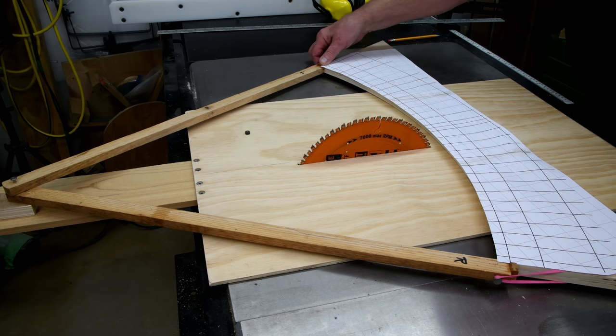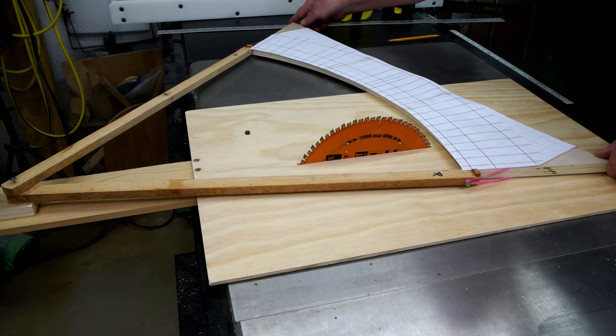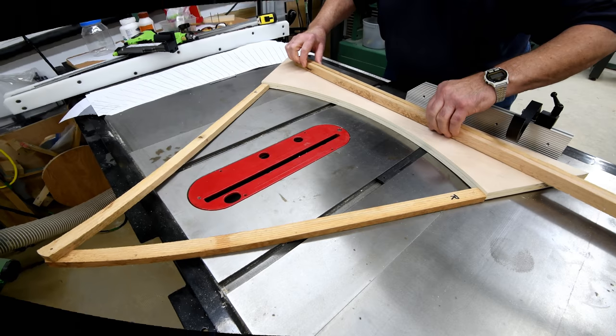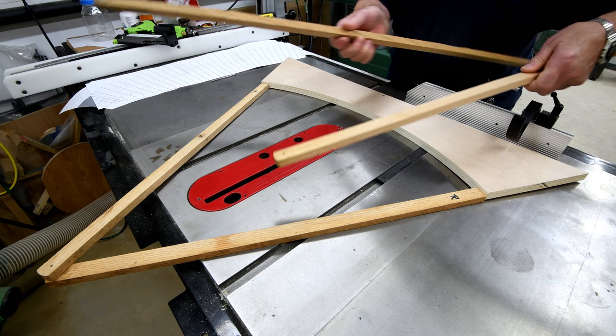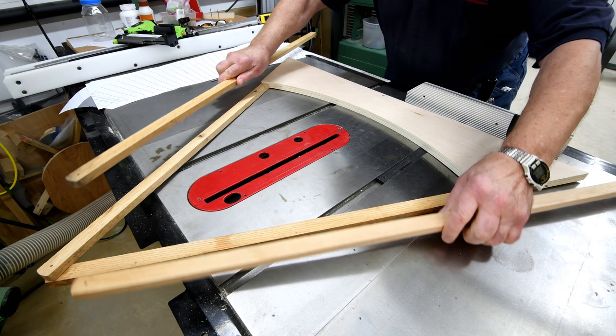There's kind of an interesting story behind those radius arms. Maybe I'll tell you sometime — it's nothing really profound, just interesting as to what they were supposed to be and never made it. I guess I'm going to have to tell you what they are tomorrow. In the meantime, what do you think they are? Leave a guess in the comments below — some of you will have actually seen them before.